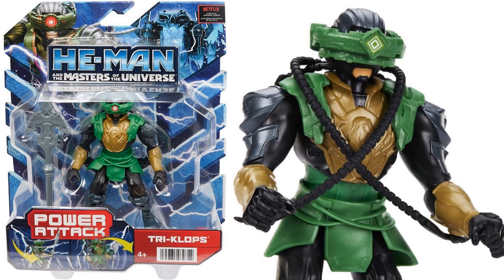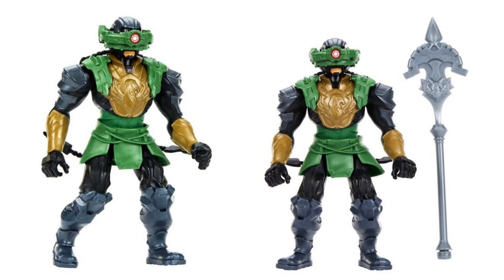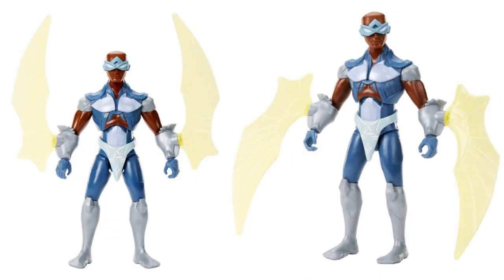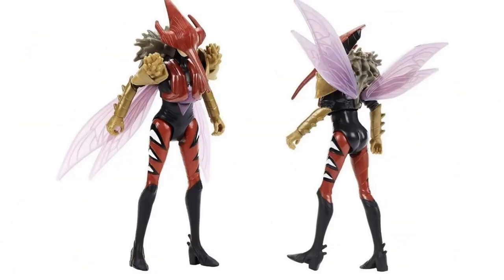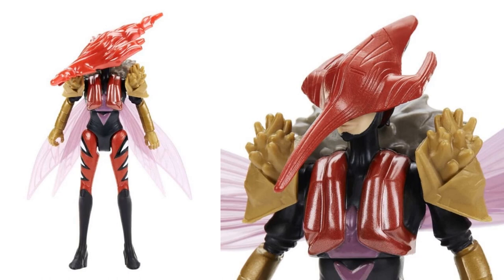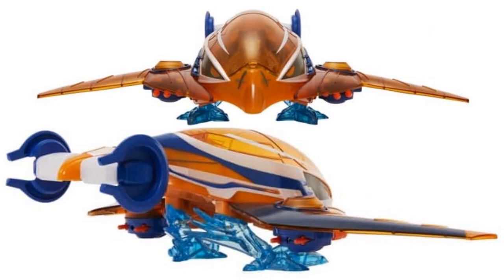Jumping back to the smaller 5.5-inch figures, we have Triclops with his staff and wires coming off his helmet to his arms. Then there's 5.5-inch Stratos with wings that can go either way, and Mosquito with a mask and an extra effect piece that goes over the head. We also have the Talon Fighter vehicle for these 5.5-inch figures - 17 inches long, with wings that fire six projectiles via a push button.